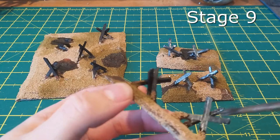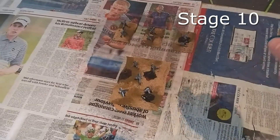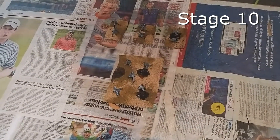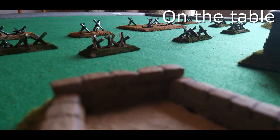Once you get this part done and they're all dried, it's on to stage ten where you get your watered-down PVA with a little bit of varnish in it. Spray it all over to hold that flocking down into place with a bit of sealant — keep it all good and ready for the table. And here are a few glamour shots of it sitting in situ once you get them down for the game. Thanks for coming, I hope you enjoyed it and we'll see you in the next one.